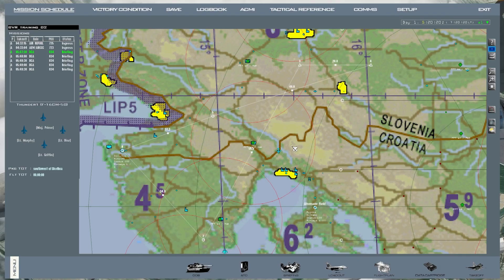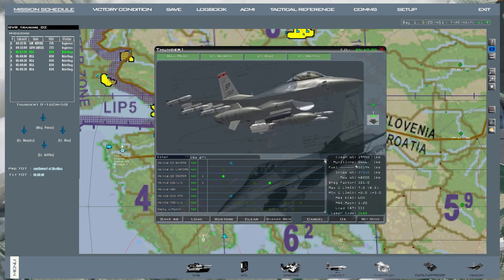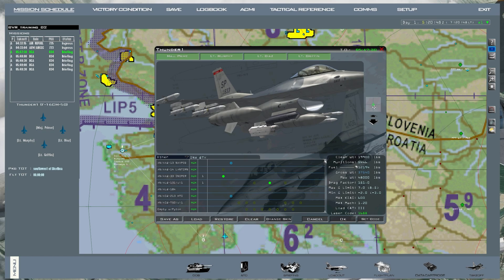If you want to have a jammer pod on your aircraft, you need to make sure you have one actually installed — go to your loadout. Right now I have the ALQ-131 pod on. There are two pods: the ALQ-131 and ALQ-184. In BMS they both have the same characteristics and capabilities. The only difference is that the ALQ-131 is 200 pounds heavier than the ALQ-184.